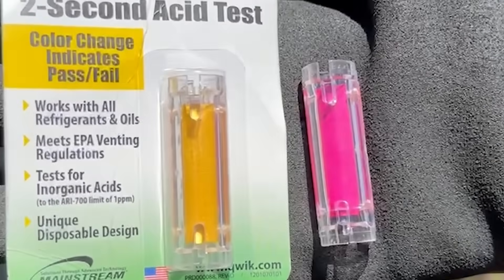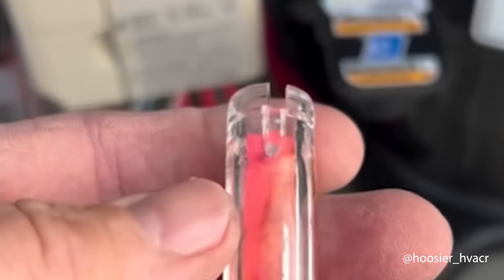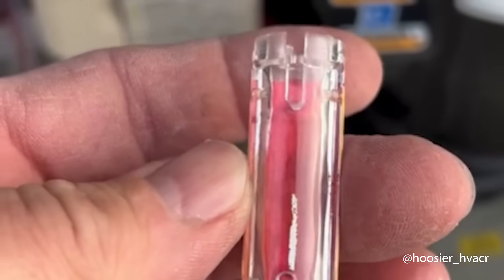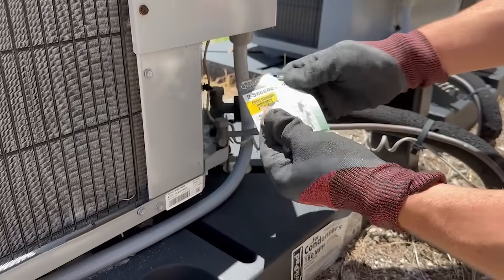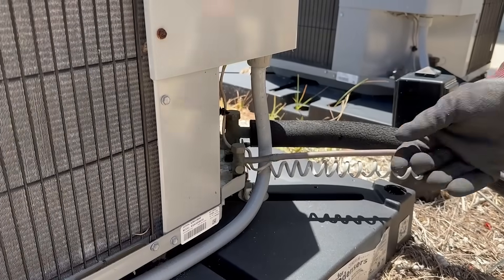This innovative tool is designed to identify acid levels across a range of HVAC systems, effectively identifying units at risk of a burnout. When using QuickCheck, you should always wear safety gloves and eye protection because you may come into contact with pressurized refrigerant.